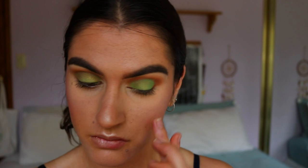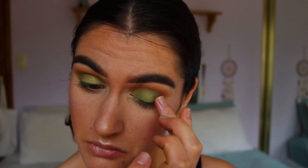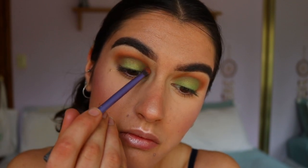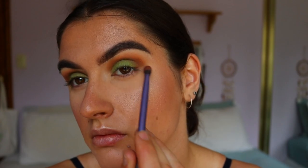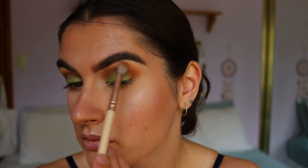I went in with some gold from the Chi Chi palette and packed that all over the green with my finger, just to make it more of a muted green shade and bring in some of those Christmassy gold tones. Then I softened the edges with those previous deep brown shades on the Real Techniques brush, then went back in with the other brown shades on the Soft Definer brush, and finally back in with the transition shade on my blending brush.